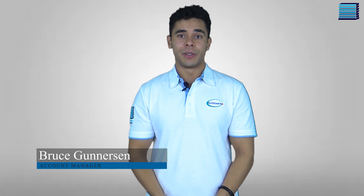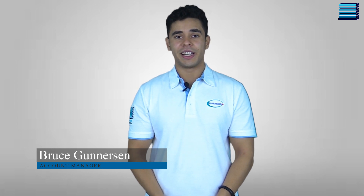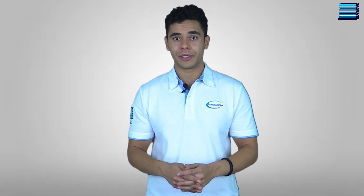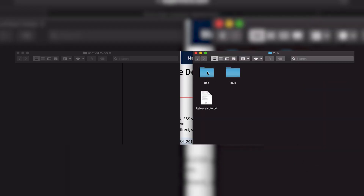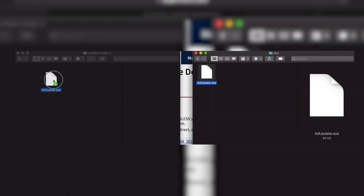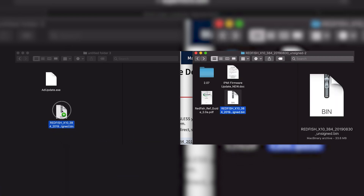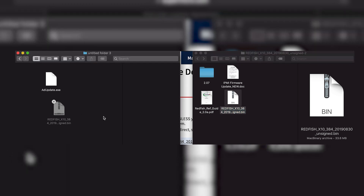The IPMI firmware can also be updated manually via a flash USB in case you don't have the means to access the system remotely. You'll need an MS-DOS bootable USB drive, which you can create using a formatting tool such as Rufus. On the bootable USB, create a folder to contain the update files. Then locate and transfer the AD update file and the .bin file you extracted earlier into that folder. The AD update file should be in a subfolder named DOS.